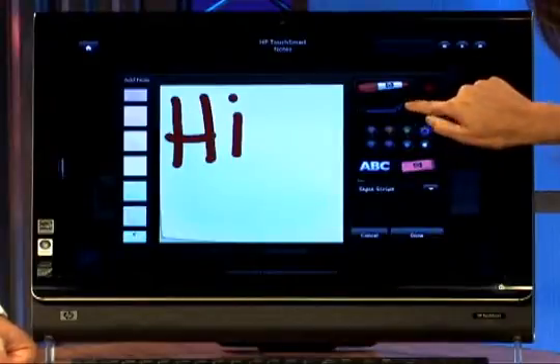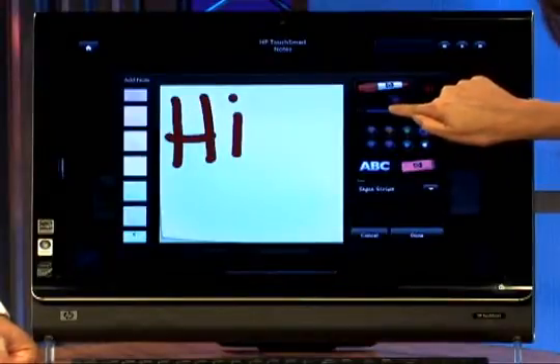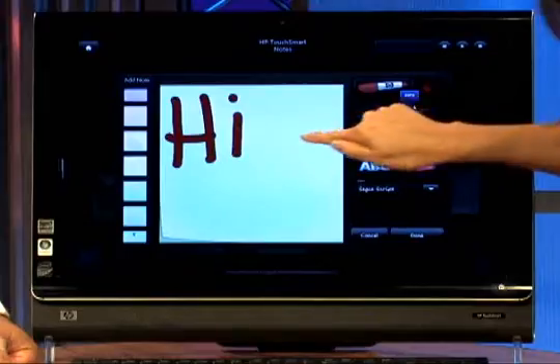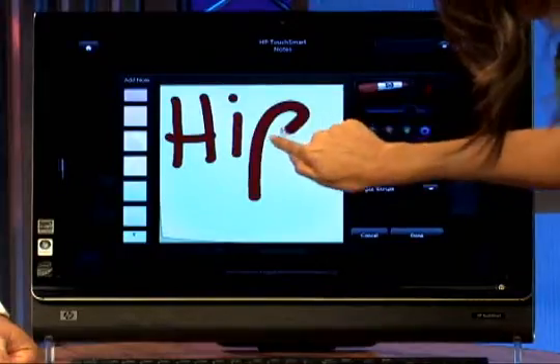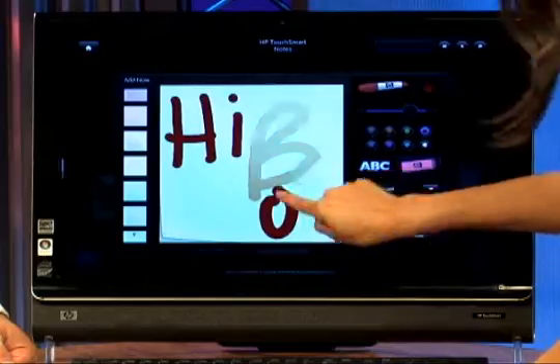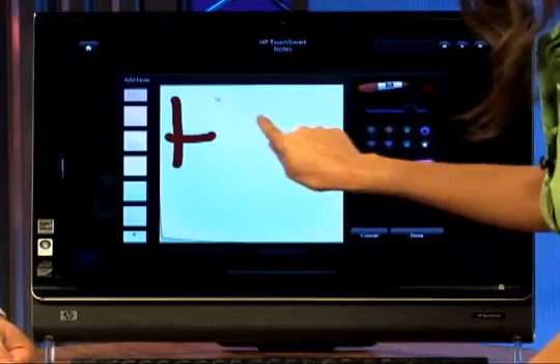There's a little circle right here — if you adjust it, it shows you the thickness of your font. So now it's thicker. That's how you write with your finger. You can also use the eraser here — I can erase all that. Look at this, very cool. Isn't that fun? Clean slate.